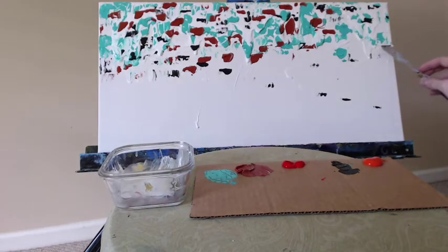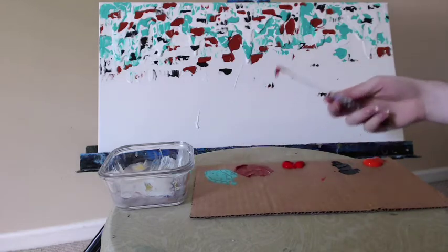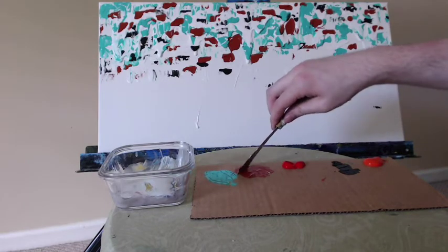Putting on lots of paint. I want a very dramatic texture with this composition. It's very important to me that the texture be a primary feature as you step next to this painting and look at it closely.